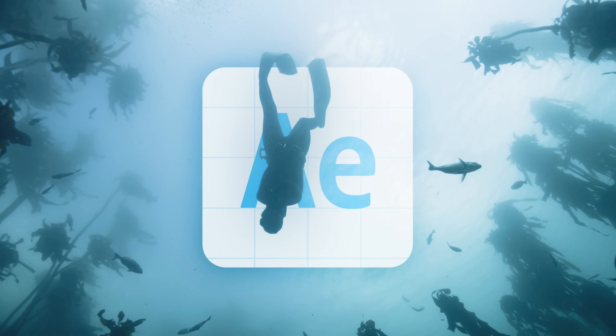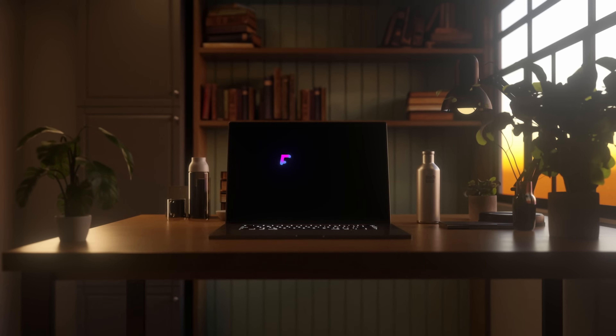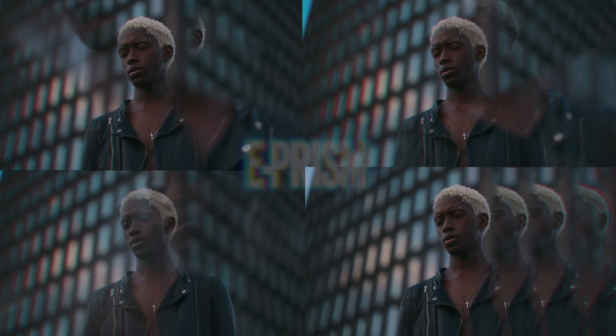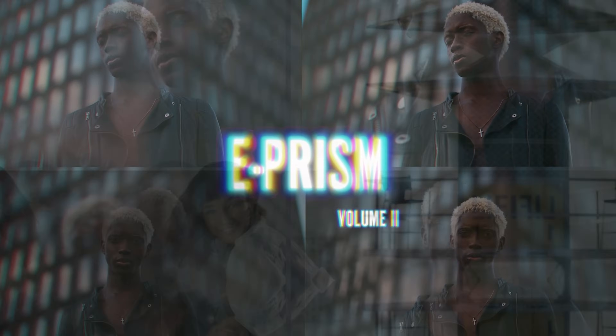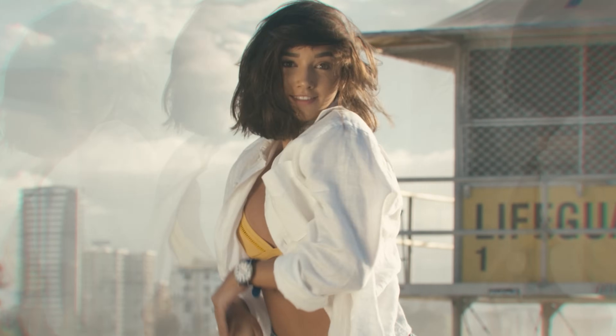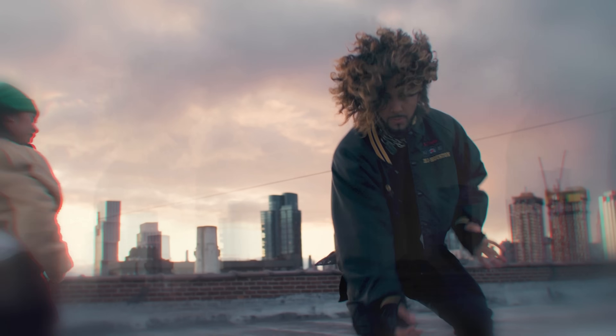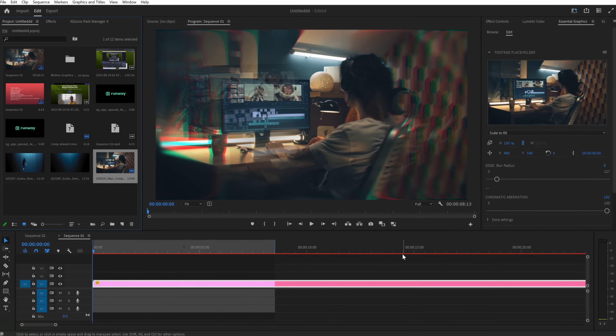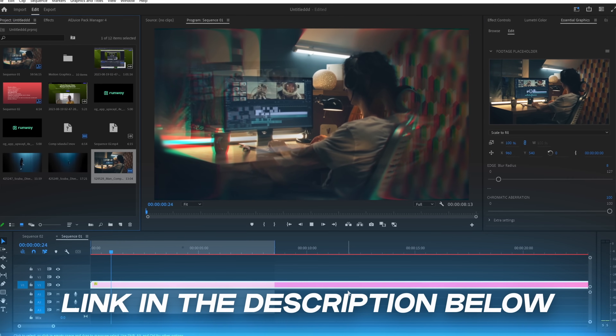By the way, if diving into After Effects is a tad intimidating to you — which it shouldn't be — I've got something that just might interest you. Think of it as a quick and easy VFX hack or trick that you can do right in Premiere Pro without even having to touch After Effects. It's called ePRISM, and this pack offers a collection of digital lens distortions that mimic high-quality prism lens filters. Both Volumes 1 and 2 give you access to over 20 filters. They are so easy to use — you can apply them with literally two clicks. Check them out in the description below.